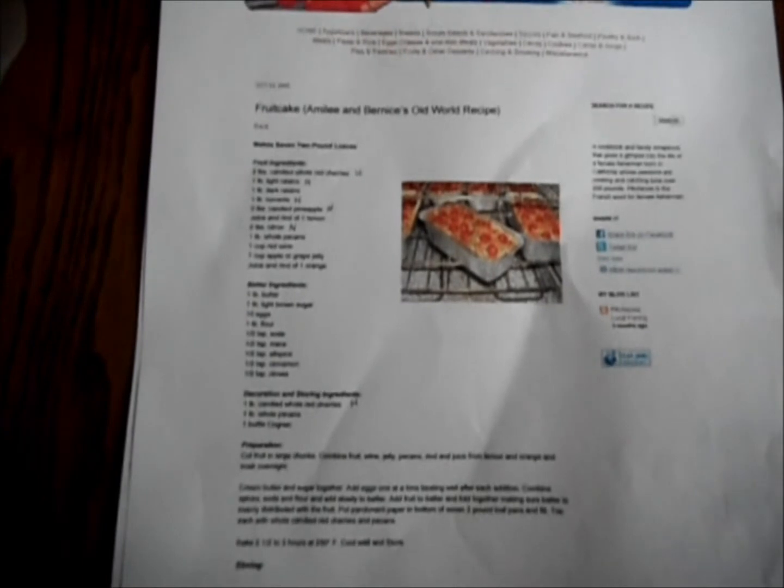Now for this full recipe — this is the recipe for fruitcake. If you want to find it online, this recipe can be found at my website for my cookbook, which is http://pecheuse-californian.blogspot.com.